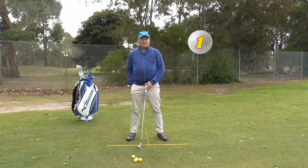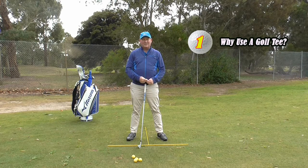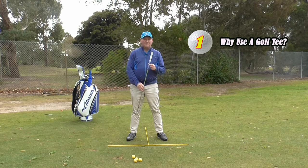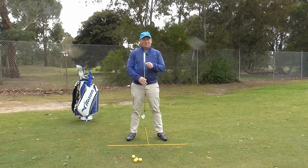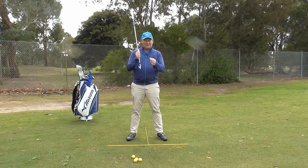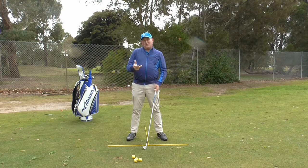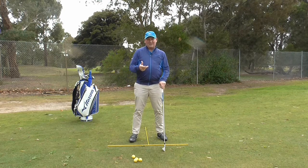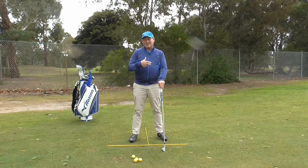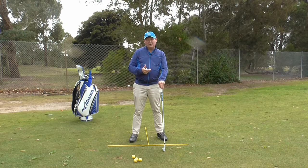So why do we actually use a golf tee? That is the first thing we need to start thinking about. We use a golf tee primarily to help get the ball in the air. We don't trust the club's ability to get the ball in the air, so we just give it a little bit of a helping hand by teeing the ball up. It is not that important with short irons, but it starts to become more important with mid irons.